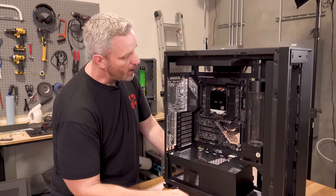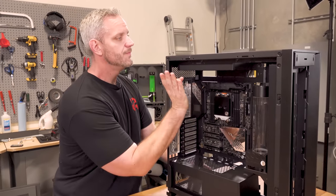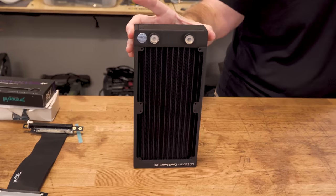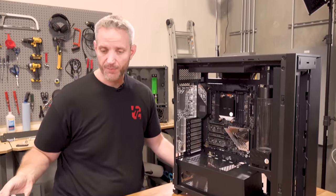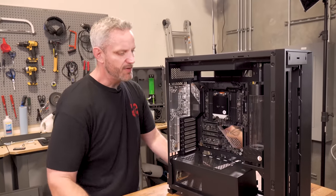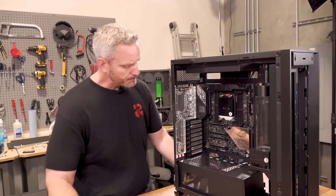I want to change out this pump — I'll explain why. This radiator is coming out; this was just a placeholder. I do actually have a new 240 we're going to stick in there. All I have to do is the initial flushing of this because it's brand new, to get any leftover solder flux out. The 480 needs to be flushed too — we'll show you guys how we're going to do that.